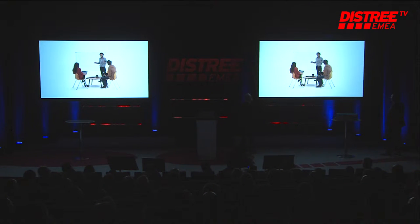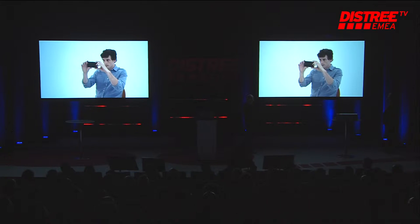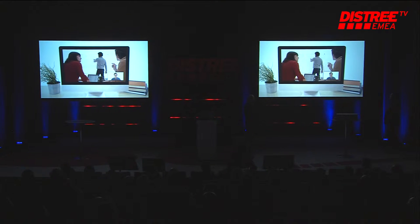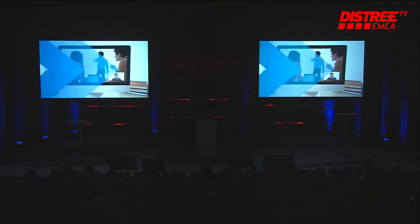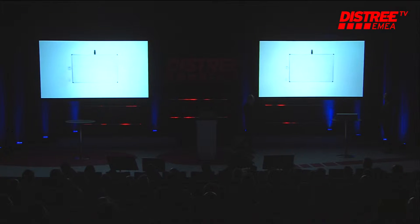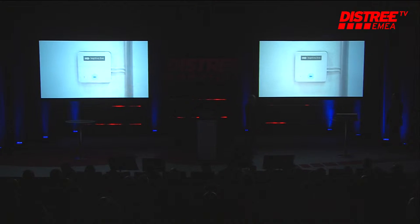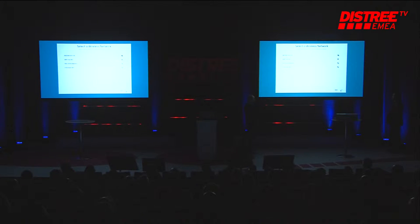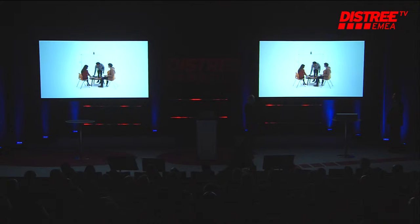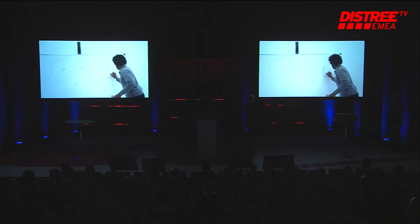Millions of people all around the world use dry erase whiteboards, but taking notes or photos is not the easiest way to save and share, and they don't work well remotely or with video conferencing. Captivo is a new accessory that transforms any regular whiteboard into an online collaboration system. Installing Captivo with your existing whiteboard is quick and easy — just mount the camera and control pad, plug in for power, and use the web-based software to configure and connect to your Wi-Fi network. Just use your whiteboard as normal and as you work, everything you write is captured automatically.